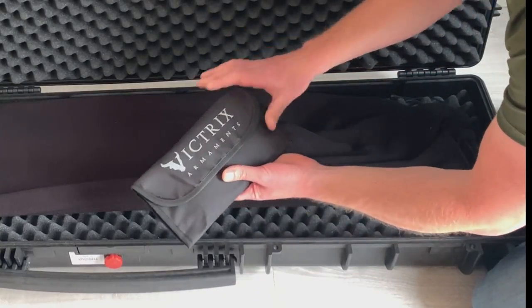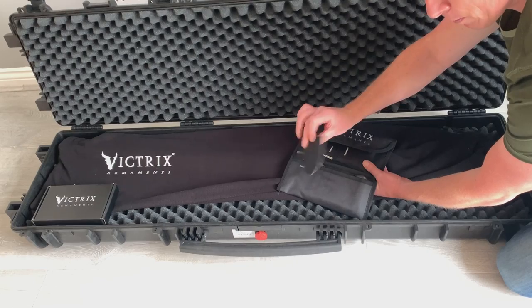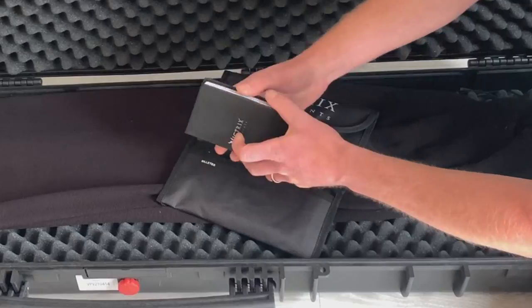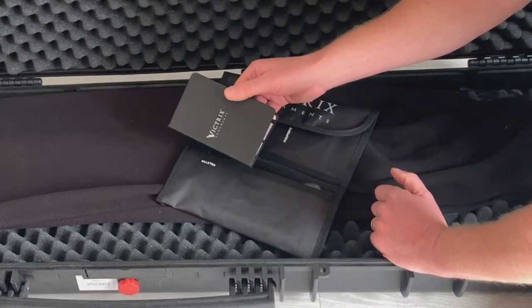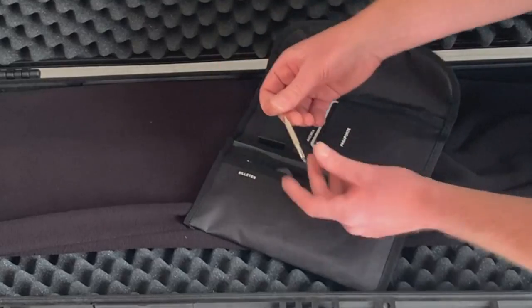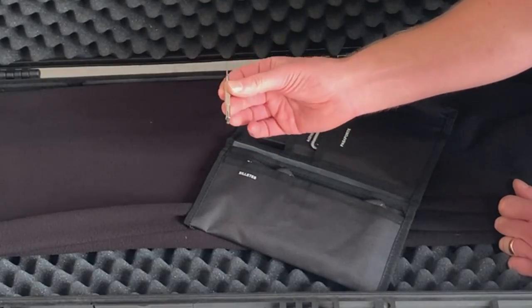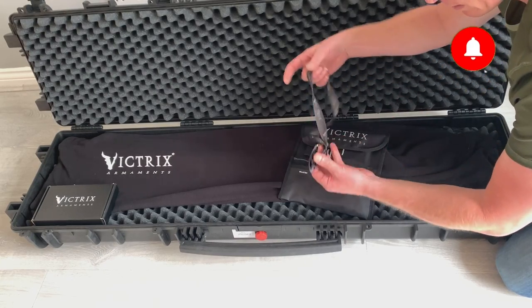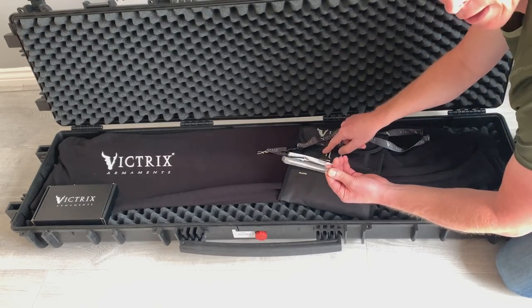You've got a welcome pack from Victrix. Within the welcome pack you can expect to find a Victrix Armaments patch, a notebook — which could be used as a dope book or general rifle notebook and kept in the case, really handy to have — as well as a Victrix lanyard and a Victrix pen to go with the notebook.